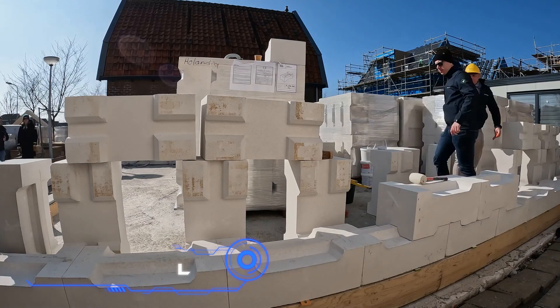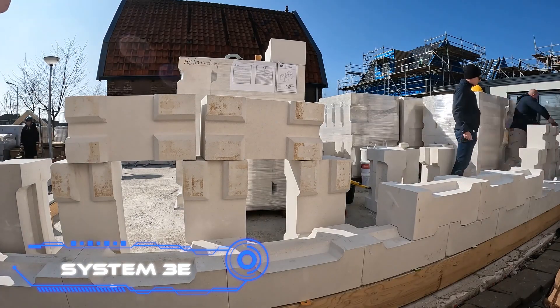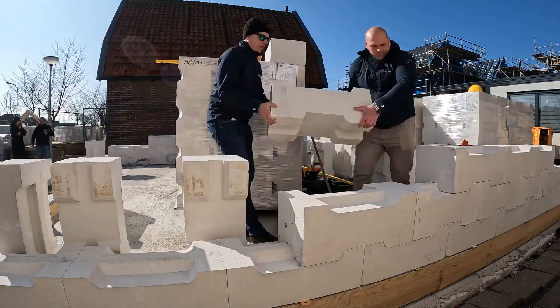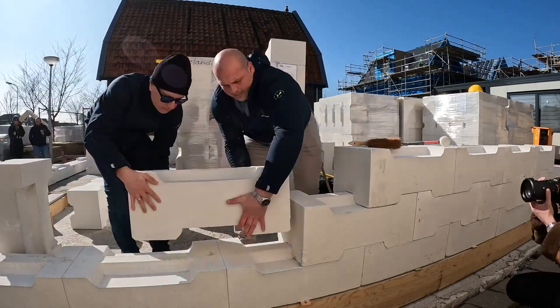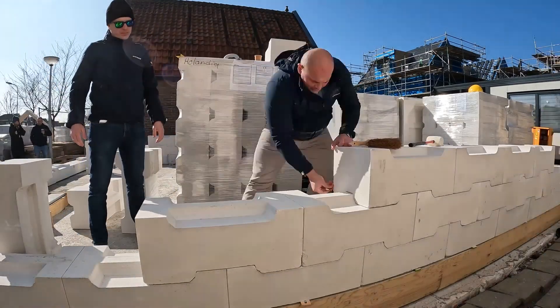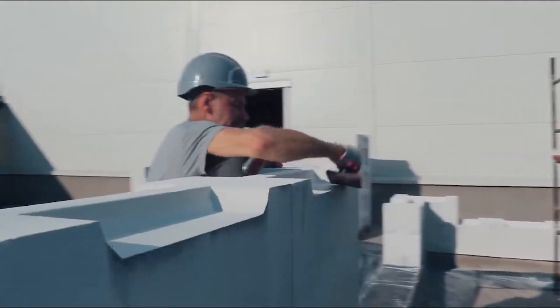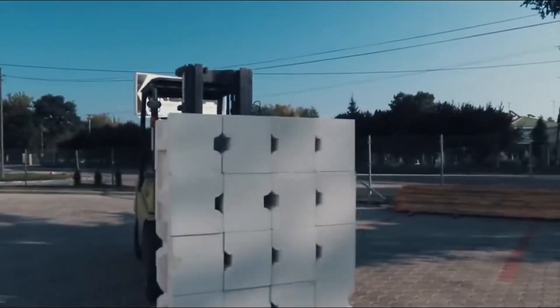System 3E. Meet a groundbreaking achievement of Polish engineering and the first building sector revolution in over a century. These are patented blocks that do not need to be bonded with cement or anything else — simply stack them on top of each other like Lego bricks, in any weather and at a reasonable speed.